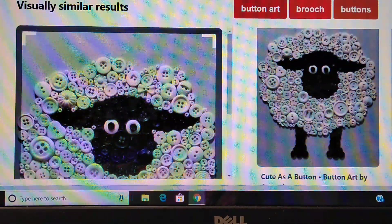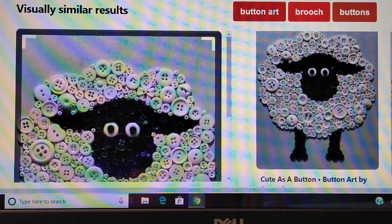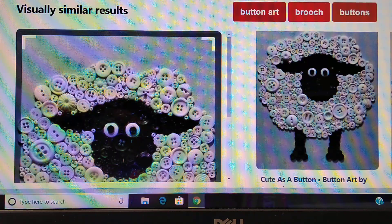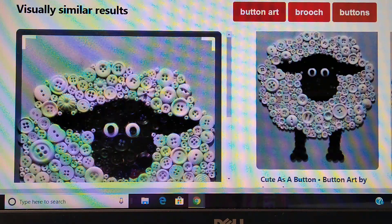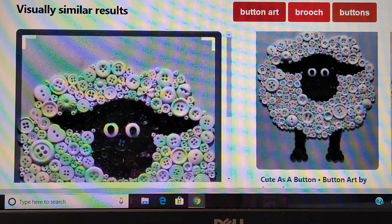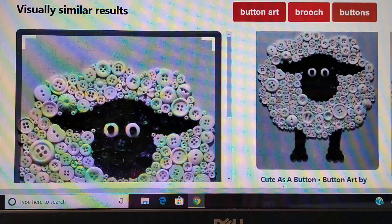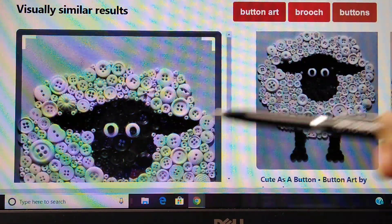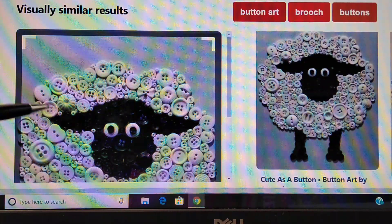I love this idea of taking buttons that you have and arranging them to create other shapes. This person obviously created a sheep, and I love the way they used the black and white buttons — so simple, so easy. You technically draw out your design, take your buttons, divide them by color, and you can see they used a variety of sizes: larger buttons, smaller buttons, and really teeny tiny buttons.